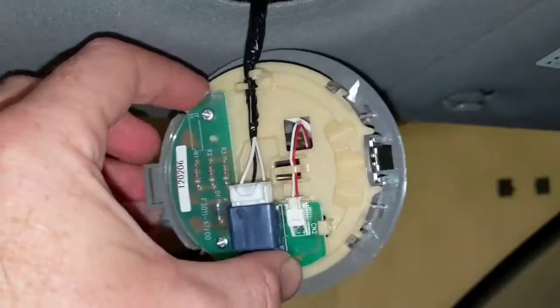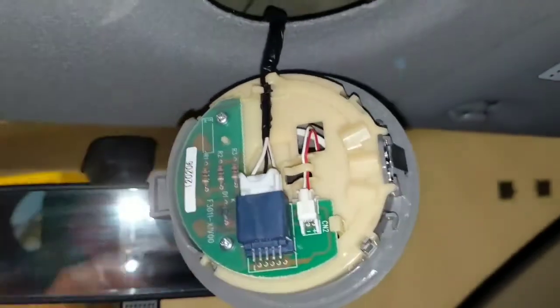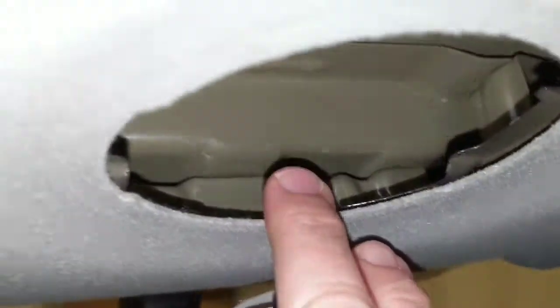But who cares? I don't need to worry about that because I just want my LEDs to come on when I turn on my light and open my door. So I'm going to wire it up through here, coming right up to the fronts and then the doors.